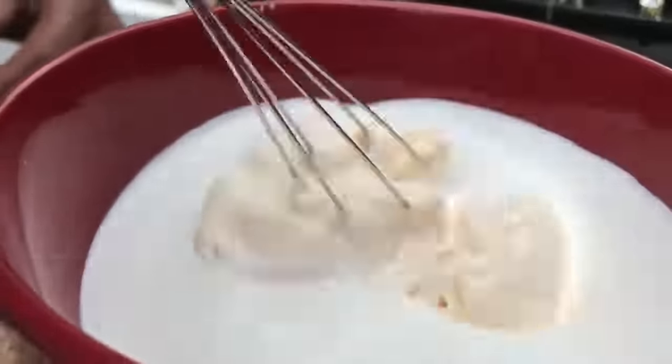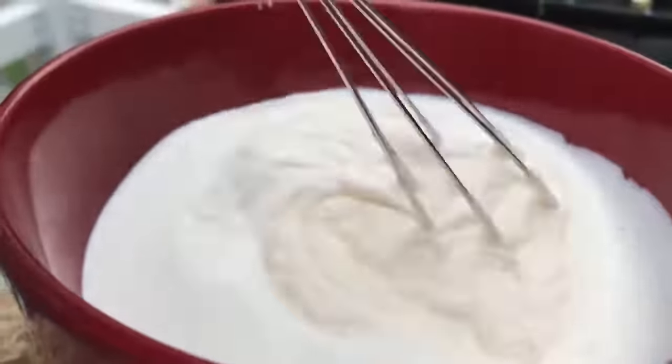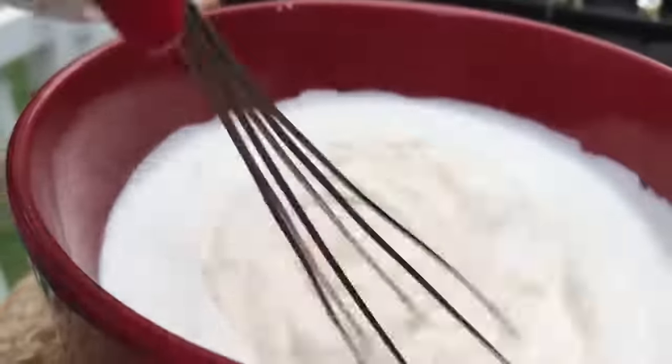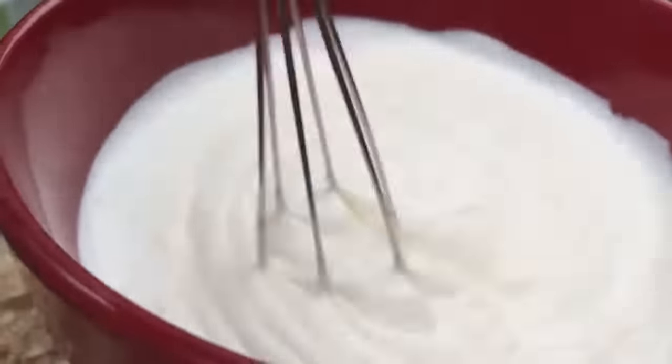I just wanted to show you guys my favorite whisk. Now I must warn you, this is not a fat-free dish, but you can add low-fat mayonnaise if you want to. We're going to mix our cream and our mayonnaise very well until it's creamy and smooth with my favorite whisk. I love this whisk — it's so little and so cute.